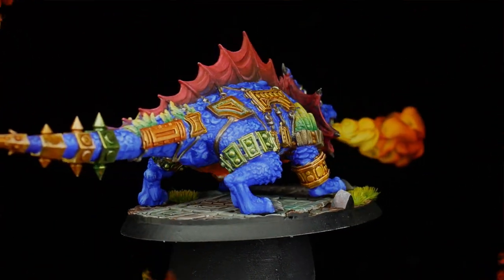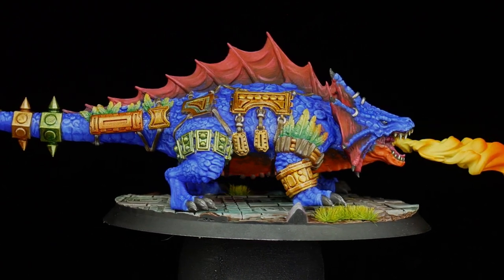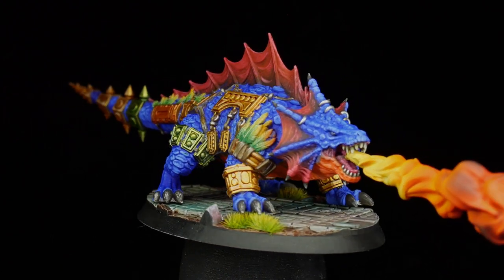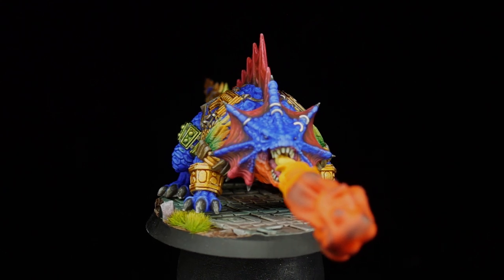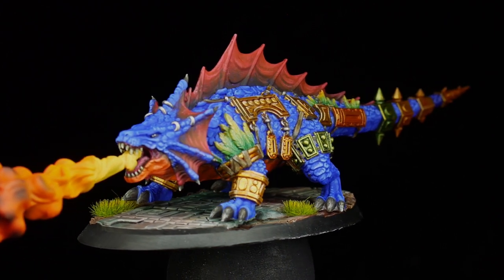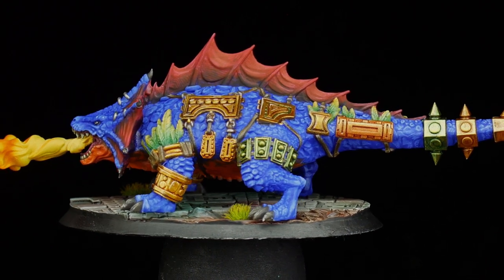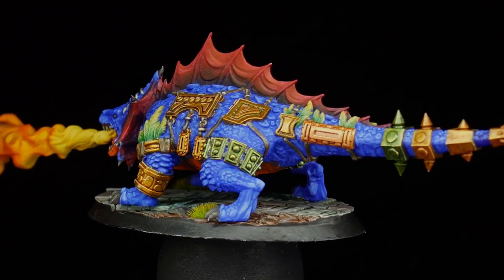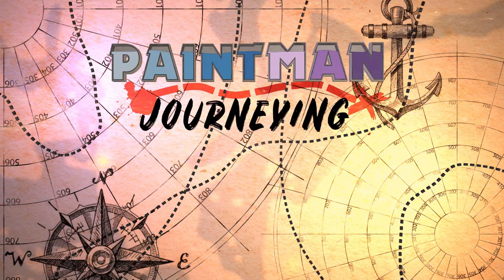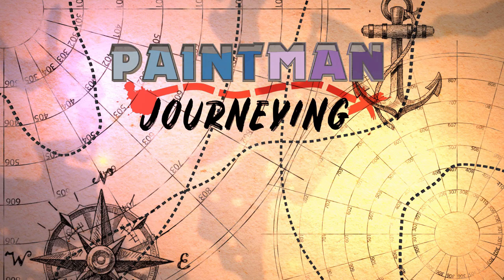Just to prove the point on how well metallics and inks work together, all of the different colors of gold on this model were done with the exact same gold metallic — Dwarven Gold from Scale 75 — but I changed up the color of inks used: red, green, and brown. So inks can take a very limited palette and really allow a painter to play with color and switch things up, whether using metallics or normal paint. They give huge boosts in saturation and are just as useful on your brush as they are in the airbrush. Please subscribe if you'd like to see more videos like this one, or just other fun things to do with painting miniatures. And until next time, enjoy your own painting journey.